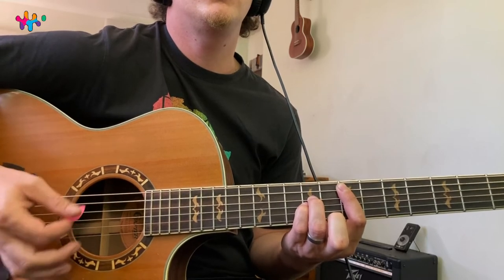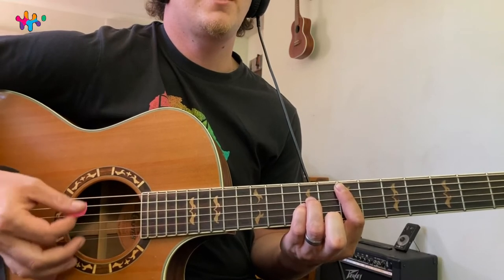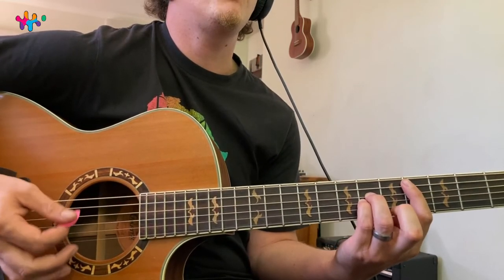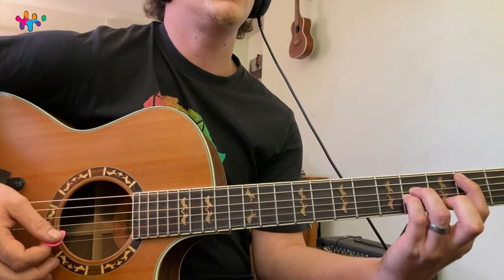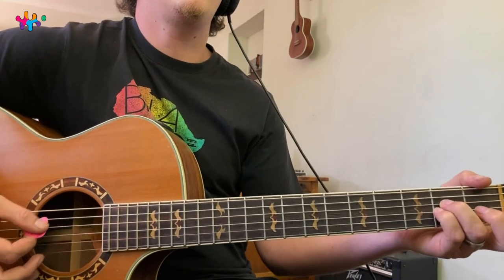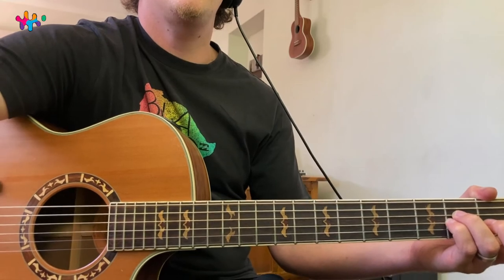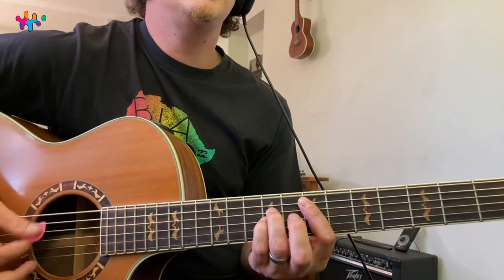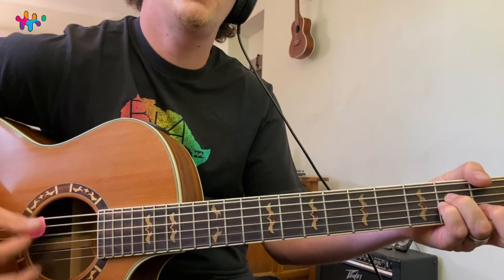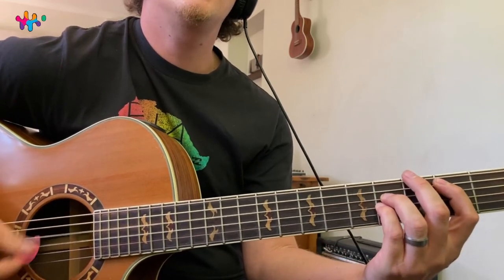Once you've got the E going, take the index finger down to the fourth fret to get C sharp minor — 'loving can hurt.' Then go to the second fret to get the B, which is a fifth chord. Then go to the open fret to get the A — this is actually called Asus2, but we'll just call it A since they're interchangeable most of the time.